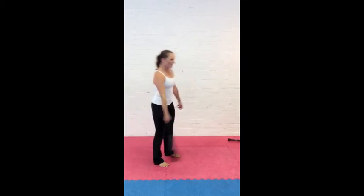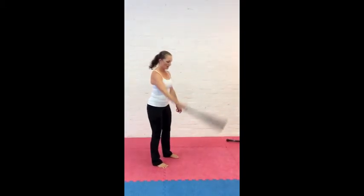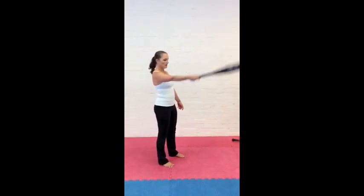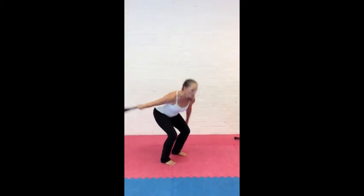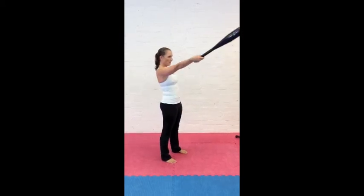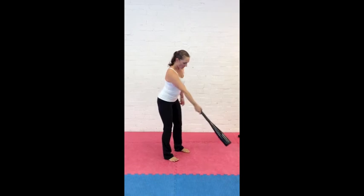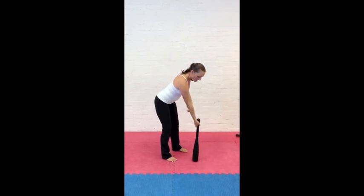This outside-leg position is an advantage of the club over the kettlebell — the bulbous belly of the kettlebell means you can't really swing it comfortably or safely outside the leg, but you can with the club. You're getting that same rotational aspect as the single-arm kettlebell swing, but without having to drive the rotation as much, since the weight of the club goes further back behind you from the outside position. Enjoy your practice.